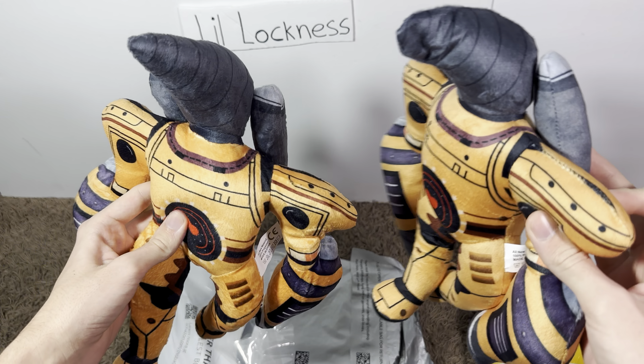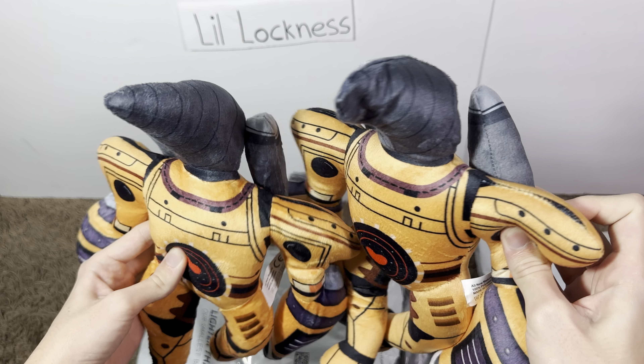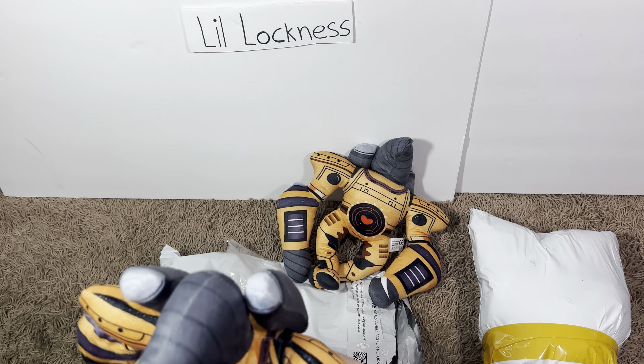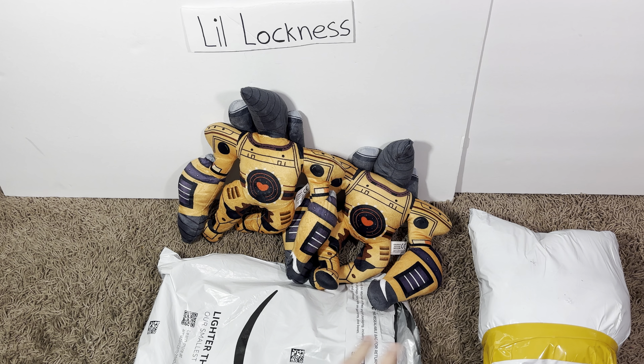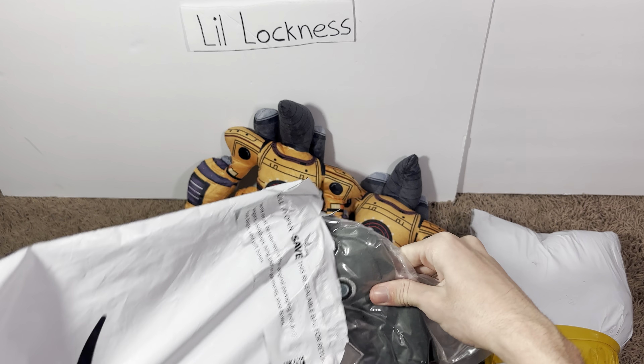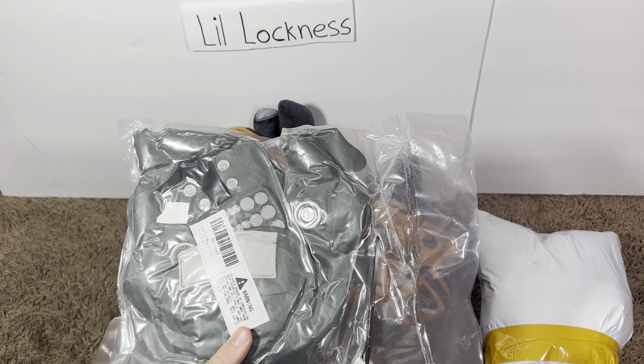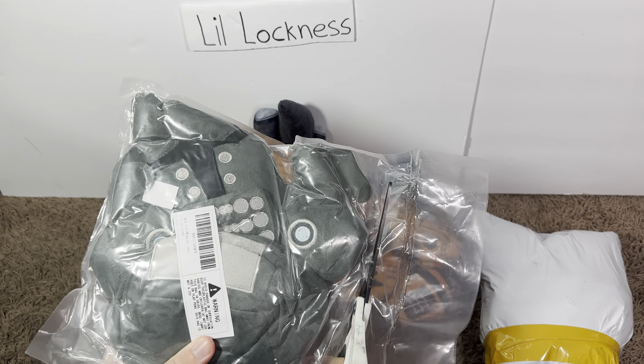Oh, another one — dang guys, another Titan Drill Man. Let's see how these compare, how different are they, which one's better do you think? They're both pretty good. I don't know, the drill head on this one looks better I think. It's pretty cool though, all right let's open up this one.